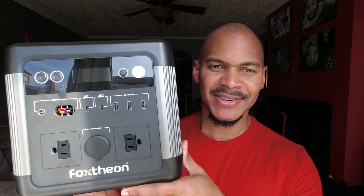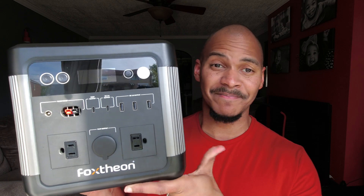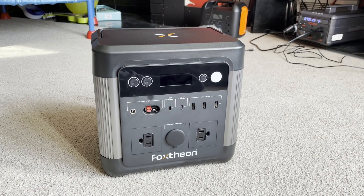Do you see the size of this thing? This is a thousand watt hours. I am speechless at the size of this 1000 watt hour power station. It's a little bit less — I'll talk about that in a second. But this is the Foxdeon iGo 1200. Super interesting device. I'm glad they reached out to me to send it out. Let's talk about it a little bit.